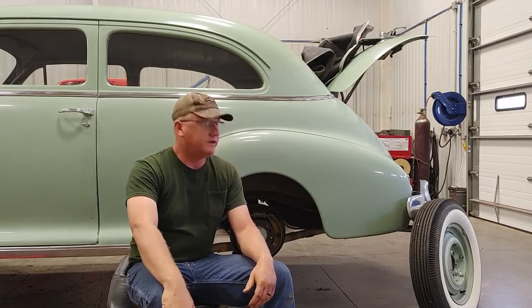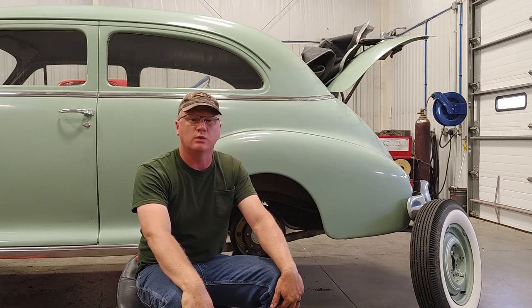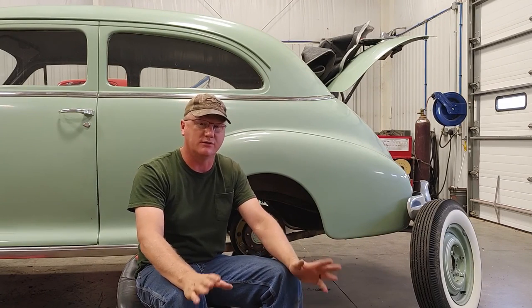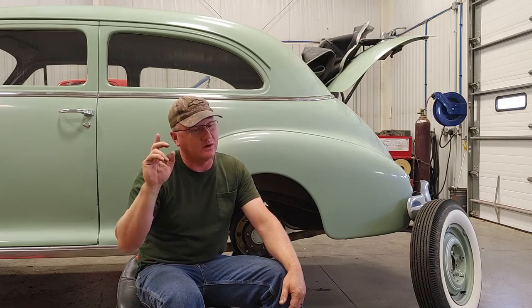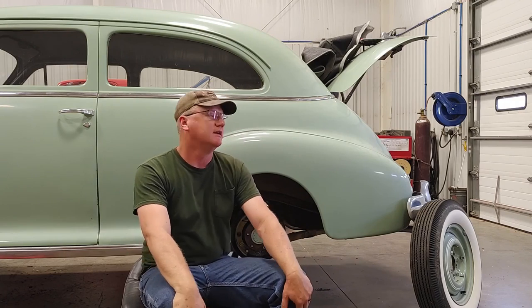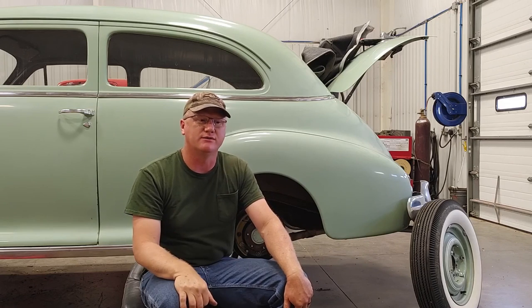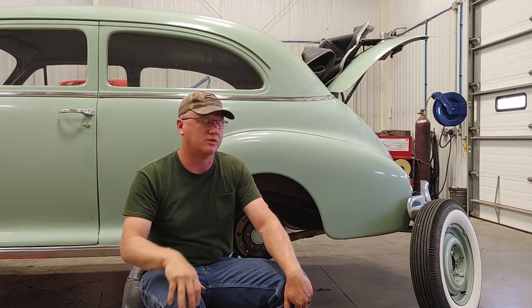Hey! Hello, guys! Well, you might be looking at this and thinking, what in the world are you doing with the 48 Chevy? And I'll go over all that. There's some story behind it and so forth, but not until the June episode of The Humble Mechanic, which is coming up in a couple weeks.